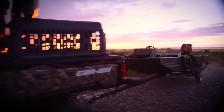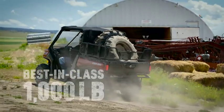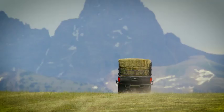Defender's class-leading capabilities allow you to tow 2,000 pounds and up to 1,000 pounds in the cargo box. Hitched up and loaded, there's still room for 2 passengers thanks to the 1,500-pound payload.